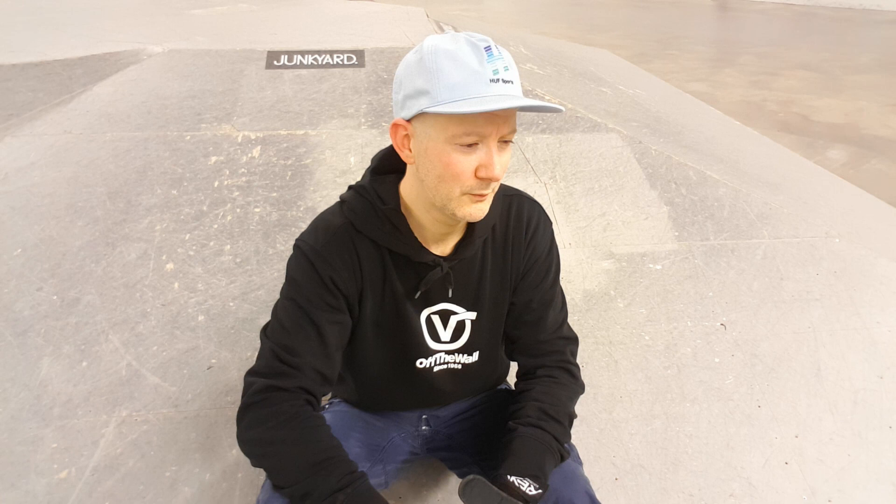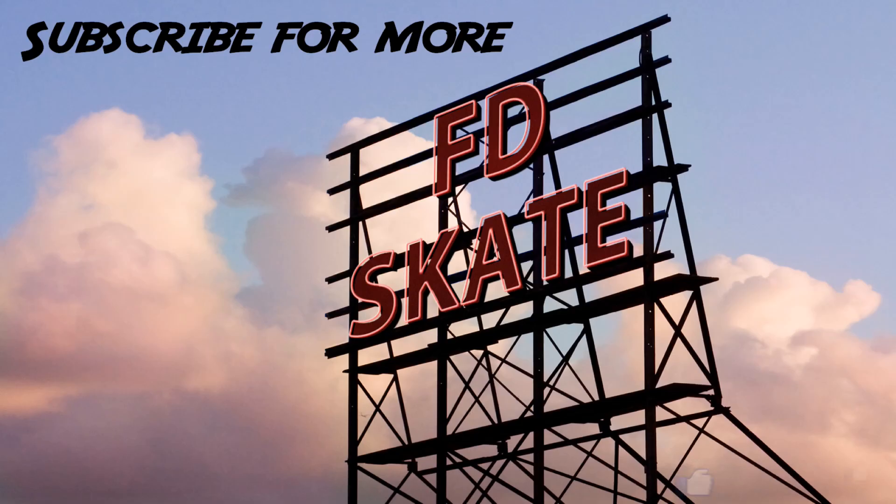If you managed to watch through this entire video — all those two million attempts — you're the best. If you enjoyed the video, please give it a thumbs up and subscribe. This is Father Daughter Skate. I'm giving myself two thumbs up because I'm actually pretty stoked, and I'm going to have this warm, nice, positive feeling going home. We love that you take the time to watch these videos. Father Daughter Skate saying bye bye. Thanks for watching.